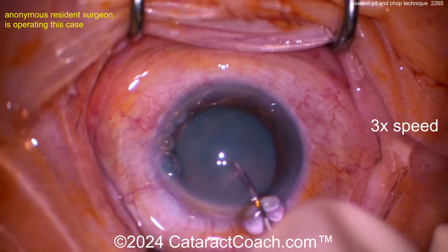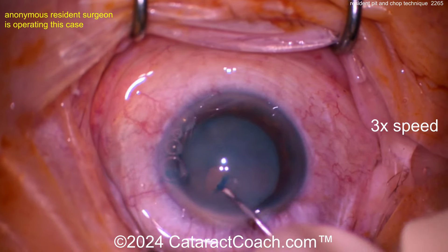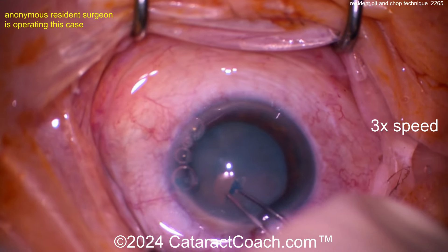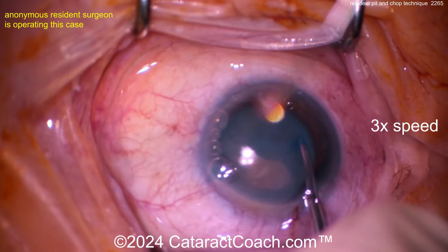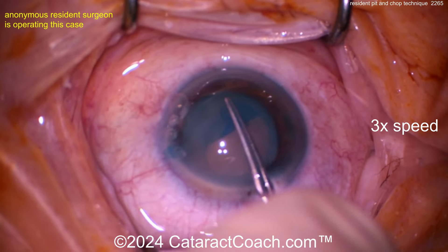Patient looks like under topical anesthesia and so there's not much akinesia — patient's moving the eye a bit. No egress of lens milk or liquefied lens cortex, so probably very low risk of Argentina flag sign. Here comes the rhexis, let's see the pivoting in the incision — pretty good. Look at the pivoting there.